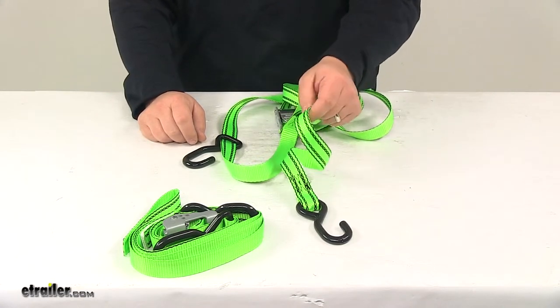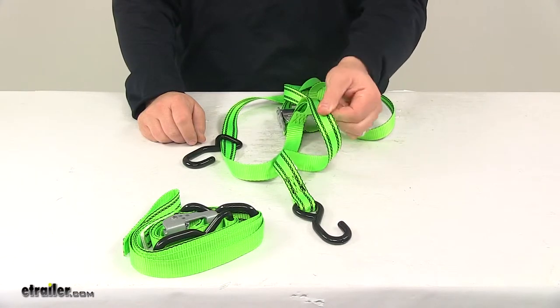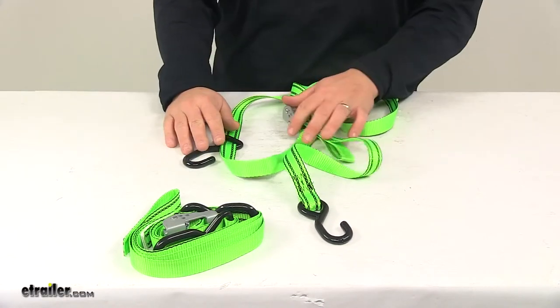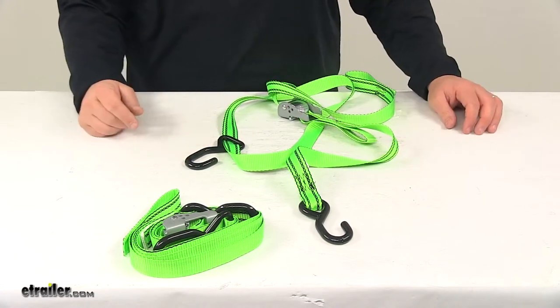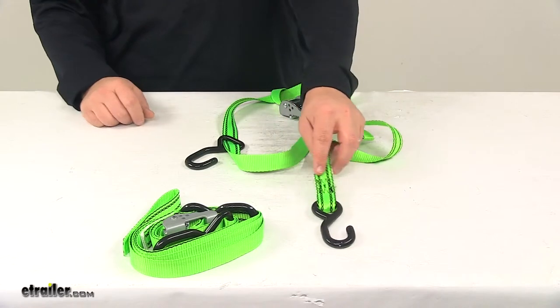The strap is made from polyester webbing. It's green in color, so it's very bright, highly visible, and very durable. Each strap measures one inch wide by six feet long. Each strap features a safe working load limit of 400 pounds and a maximum break strength of 1,200 pounds.